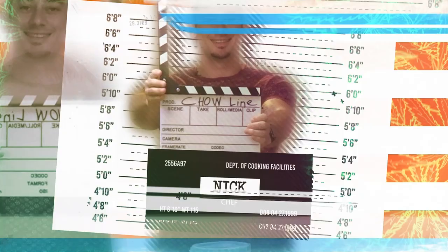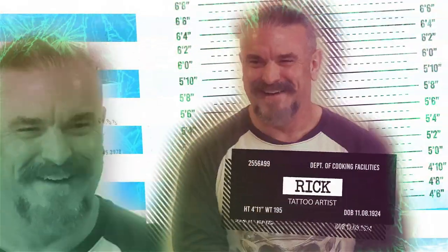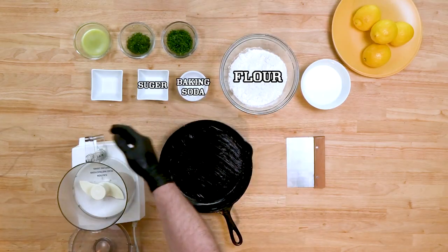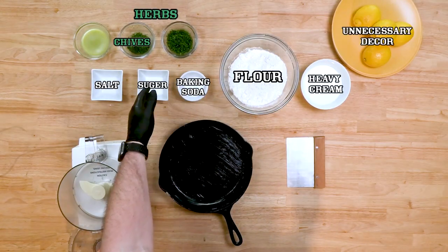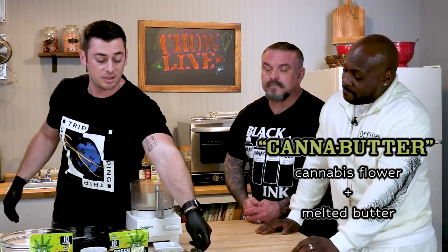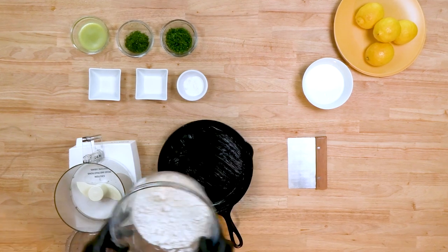It's a weed biscuits and gravy. We have everything we need here: flour, baking soda, sugar, salt, some herbs — chives and dill — and then we have our can of canna-butter that we made from Green Gold. Let's start with making the biscuits first.